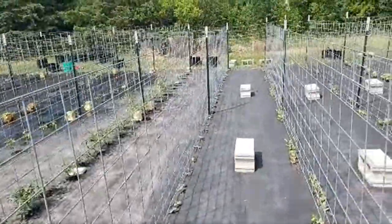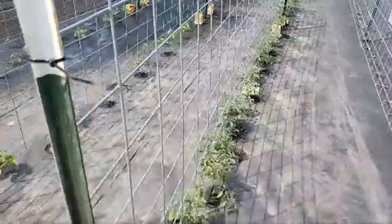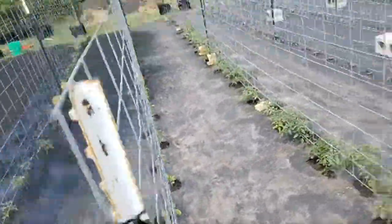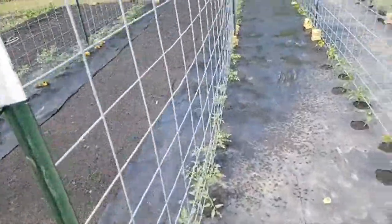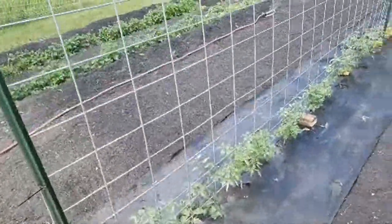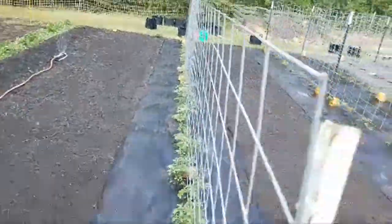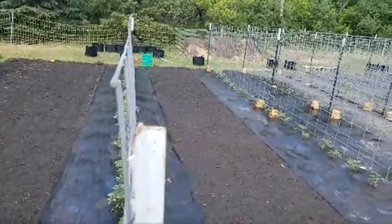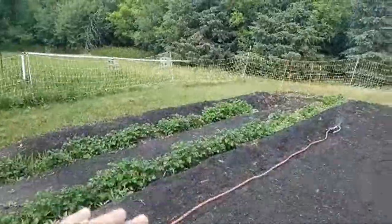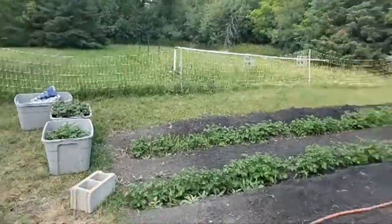Here's the beans and peas, and there's all my cucumbers — my royal cucumbers. Then over here I have my slicer tomatoes, and over here I have all my peppers. Then over here I have all my romas, and then over here I have my cherry tomatoes. I have carrots that haven't come up yet. I planted about 7,000 carrots, so I'll have to thin them out. There's my potatoes — I'm going to be weeding and hilling those up.